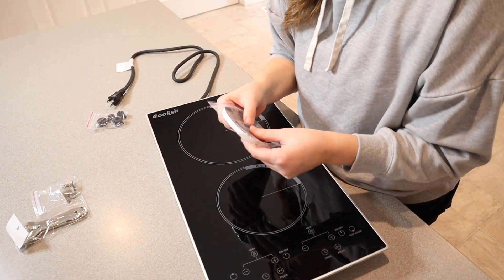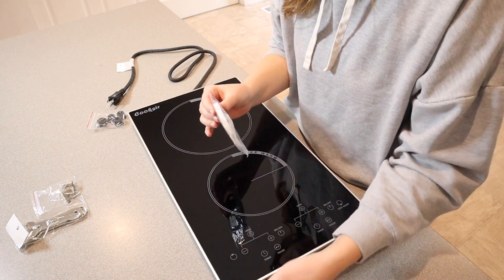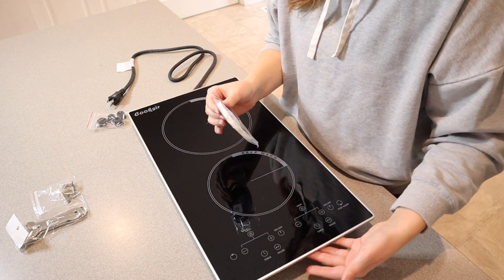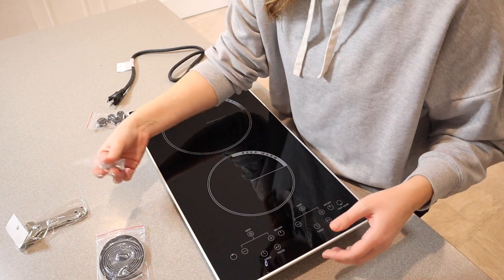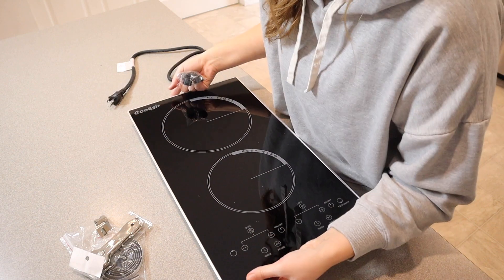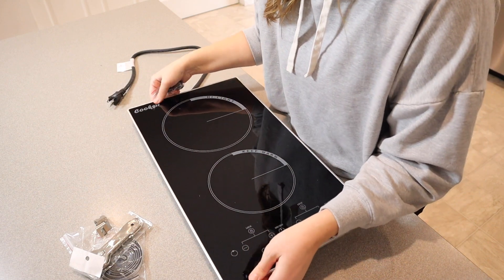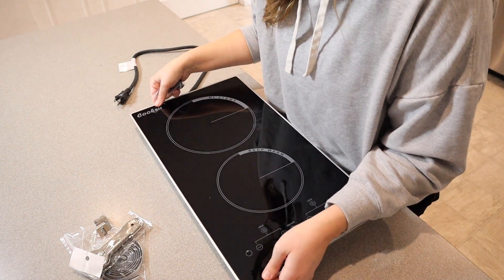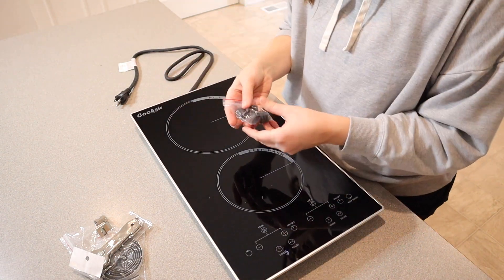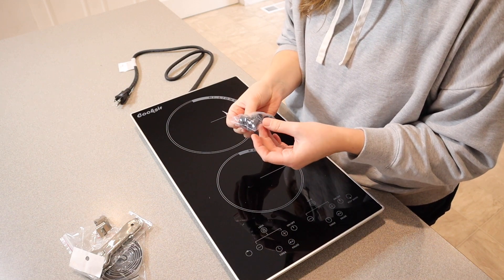Some of the things that it comes with to install this into your countertop is a little adhesive strip to make it so that the cooktop doesn't get damaged, which is really nice. And then it comes with the little pieces to install it as well. It also comes with these little non-slip feet here that you can put on if you're just going to be using this on your countertop, which is how I'm going to be using it.